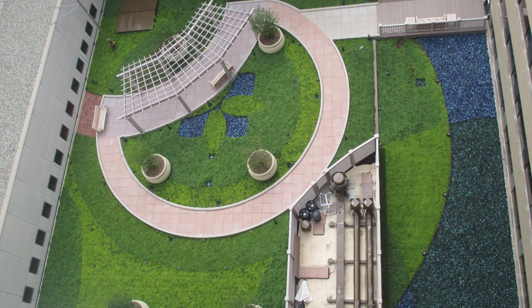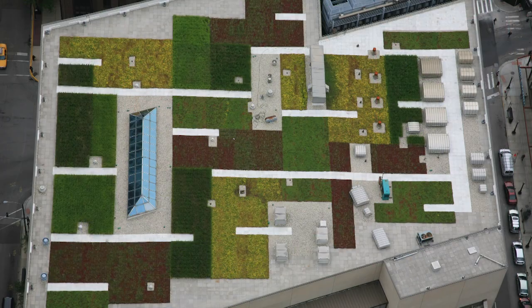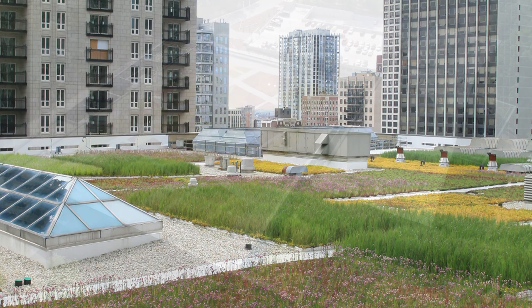Now you may be wondering, why make a patterned rooftop? Well, for starters, it can be good publicity if a logo for a business or product can be created.